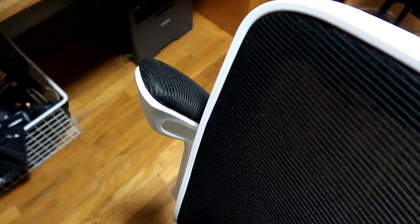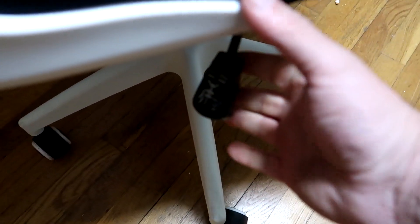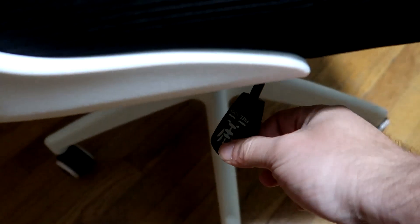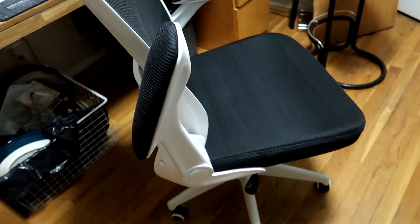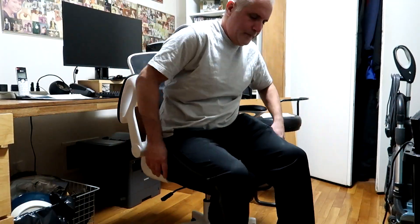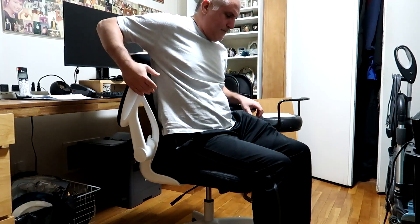There's plenty of room for larger people. I'm 210 pounds, probably 5'11", and I feel like it's a lot of chair — it could definitely fit a larger person. Assembly went together good.